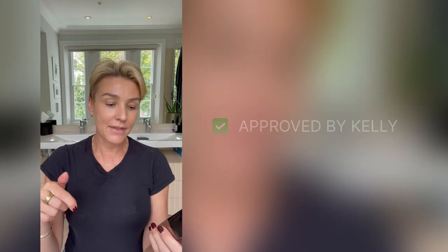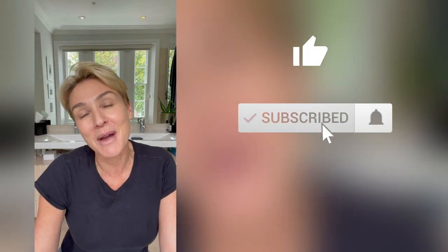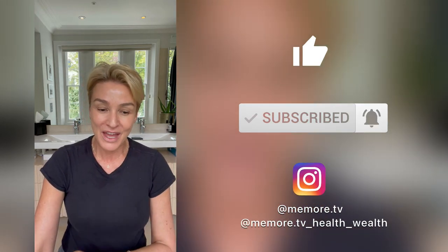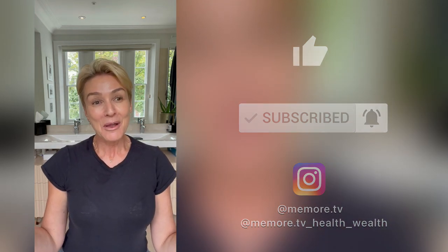I'll put a link in the description on how to buy it — it'll take you straight to the Chanel shop. This is not an endorsement, this is not a paid promotion. This is just from my heart to yours. I hope you enjoyed this video. If you did, please give me a thumbs up, don't forget to subscribe, and pop over to my Instagram. I've got two pages: meemore.tv and meemore.tv health. I'm really looking forward to being back here on YouTube and sharing as much beauty, paleo, fitness, and lifestyle with all of you. Bye!